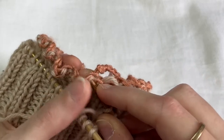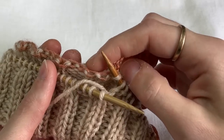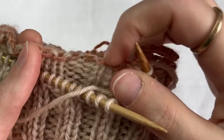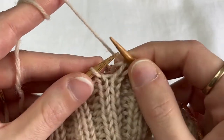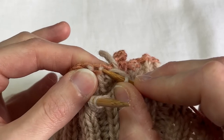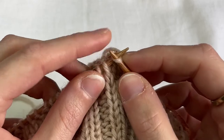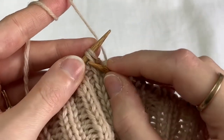So you pick it up onto your needle. It might be a little hard to get to. We are working into the provisional cast-on, and you can see that the purl bumps are secured in that waste yarn. I'm going to knit those two together. Now my next little stitch here is this following purl bump. I can kind of get that with my needle, put it on my right needle, making sure that I'm not getting any threads from my waste yarn hung up in there. And knit those two together.